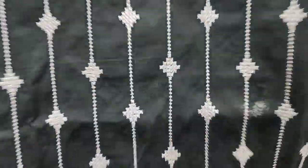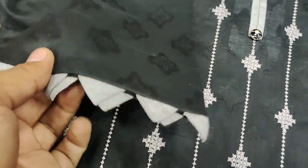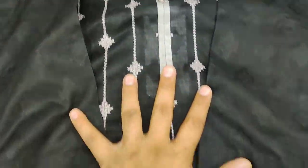This is a self look. I will show you the sleeves also. This is a jacquard fabric and this is stitched. These are the sleeves. Trousers are plain.